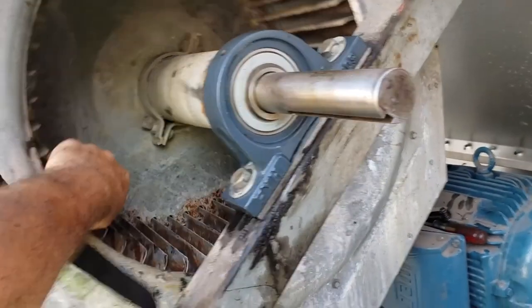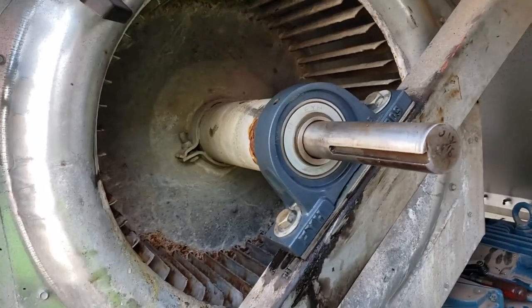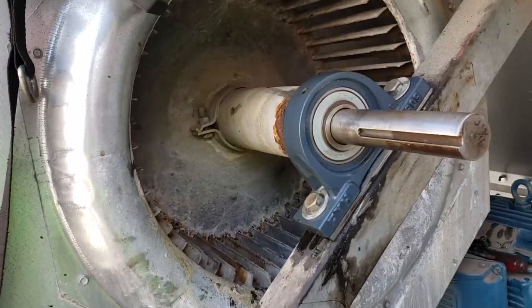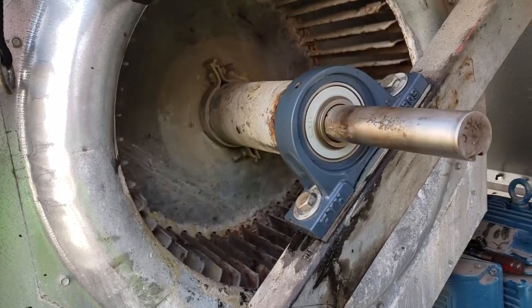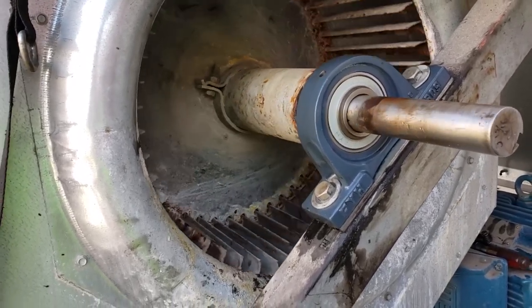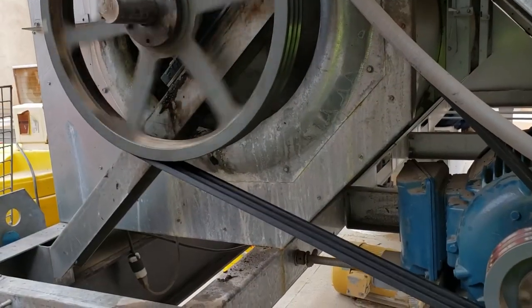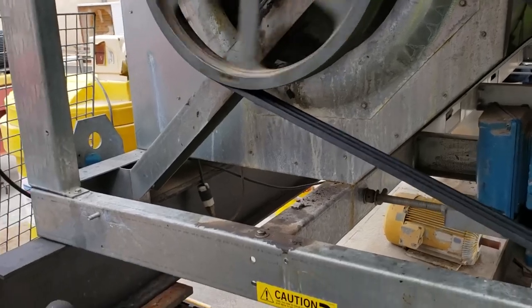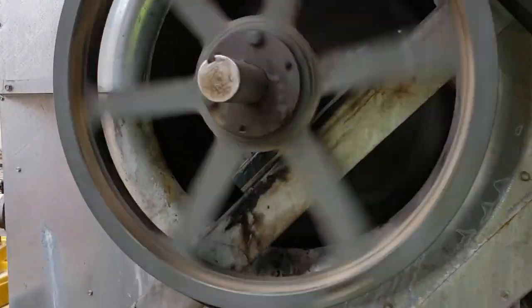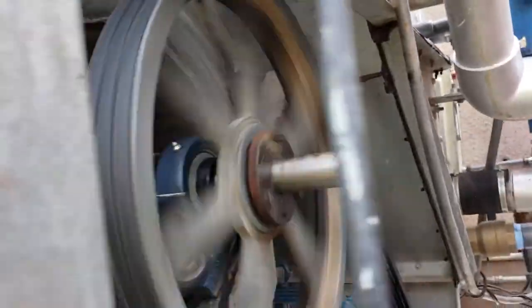That's probably why that thing's hopping. If I turn it up here and just let it go, watch how fast it turns — major imbalance on one or more of these wheels. This sucker's gonna hop; it's not just the bearings. Starting this one up — oh yeah, see it's still shaking. The shaft seems pretty true, so the wheels must be totally hosed.